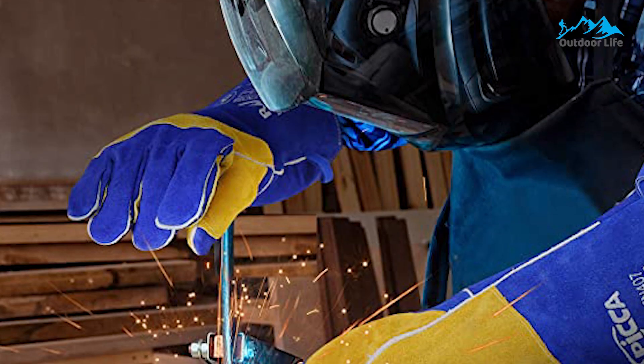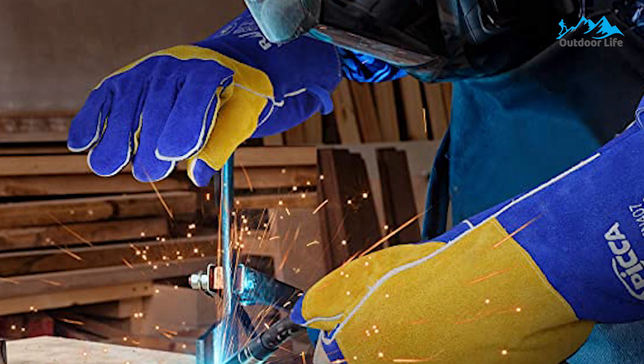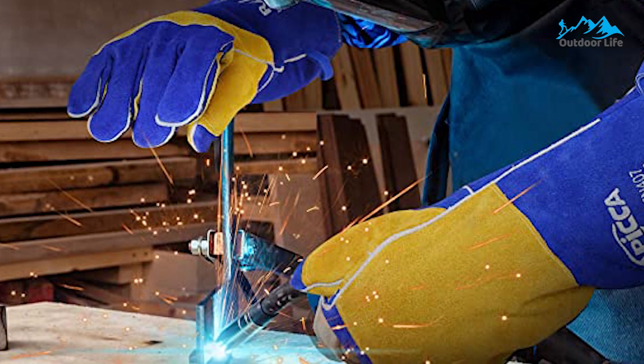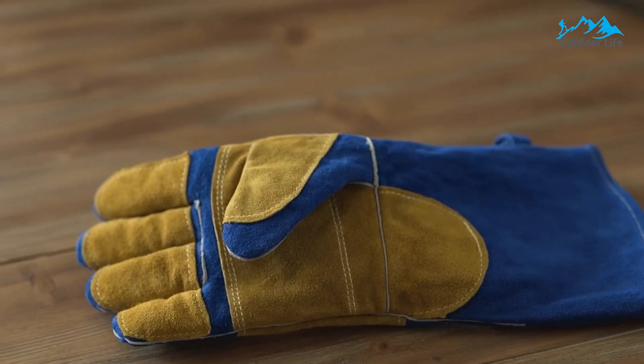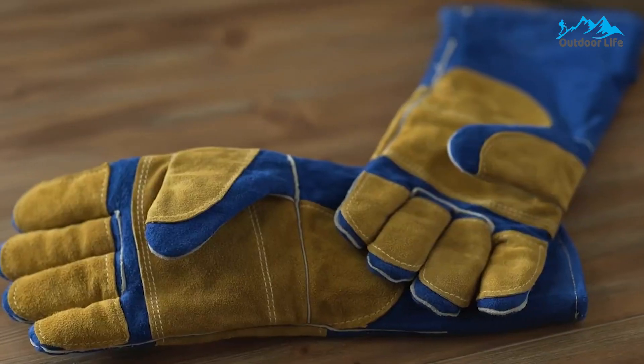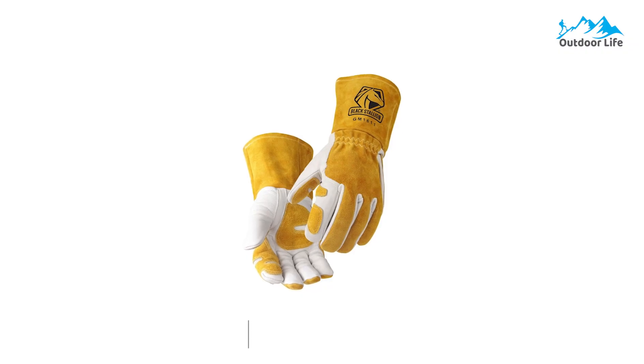Beneath the cowhide, a layer of aluminum foil protects your hands from the heat. The inside is lined with a breathable layer of soft cotton. A great feature these gloves possess is the color — the fact that they are blue and yellow will make them stand out in your shop, so you can easily spot them whenever you forget where you dropped them.